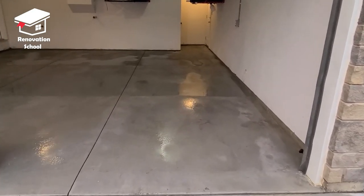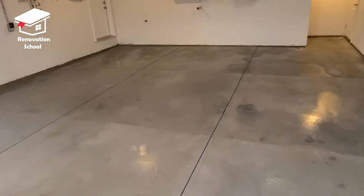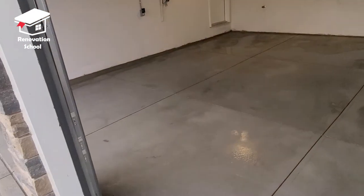This is how it looks — super nice and clean. I'm going to let it dry up for two full days before moving to the epoxy process.